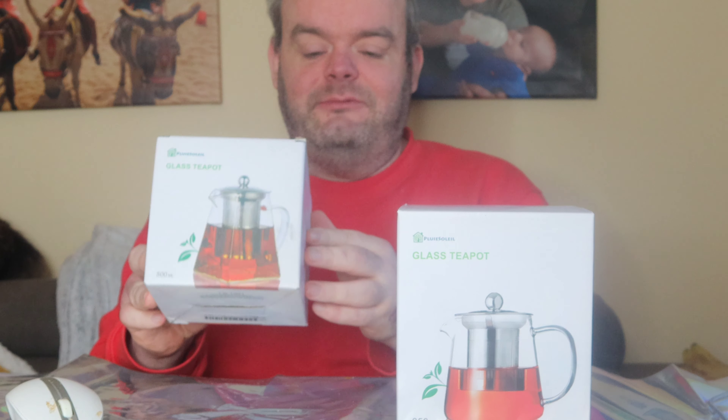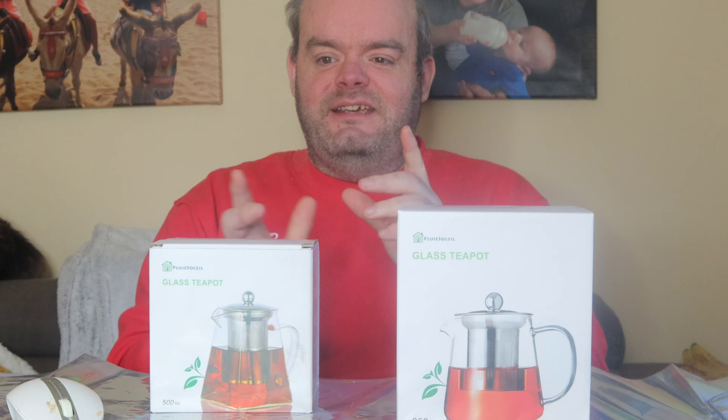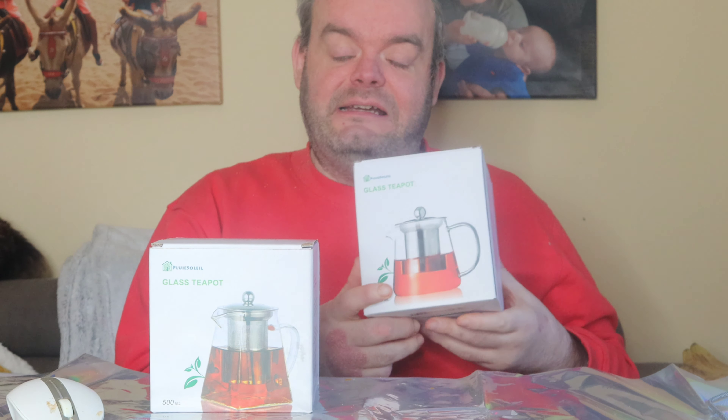Hello guys and welcome to the channel. I've been sent another couple of glass teapots to try. I'm gonna do one in this video. What I'm gonna do is make a cup of tea on the hob and make a cup of tea normally, and I'm gonna see if there's a difference in taste between them. This one I'm gonna be doing in another experiment — it doesn't say anything about this on the packaging, so if it fails it's not this device's fault. I'm gonna be putting milk in here.